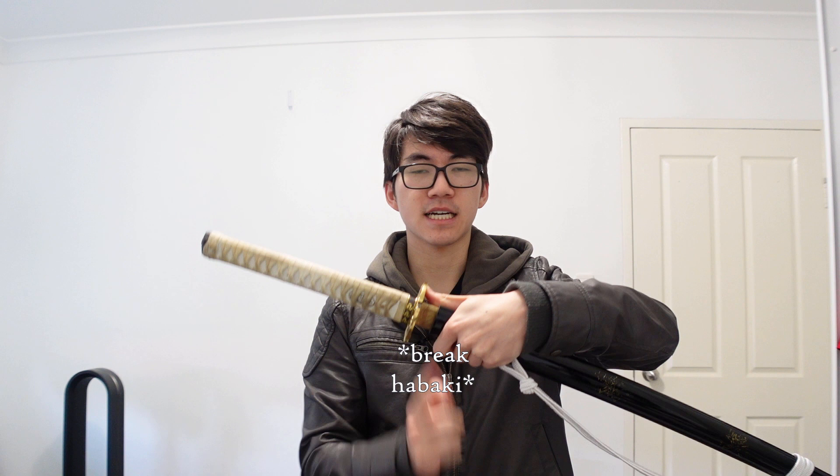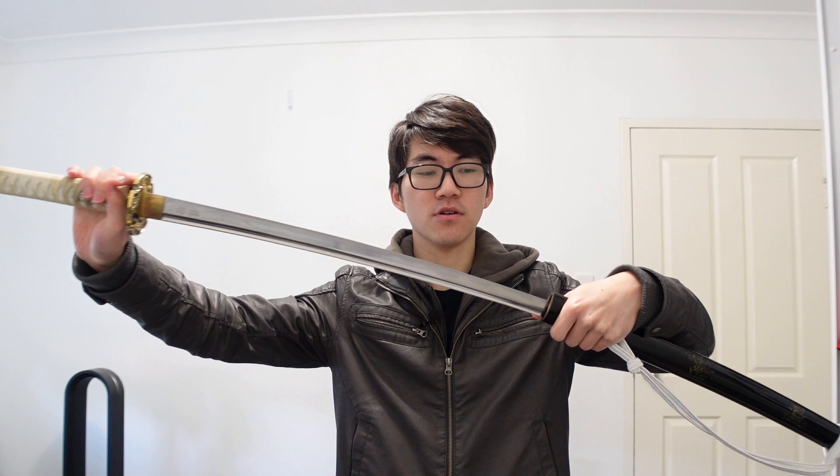And what do I mean by break habaki? Let's go through the proper way to unsheathe a katana. So here's my katana — this is the sheath, the saya, and the blade sits inside it. You hold the mouth of the sheath with your left hand, and just using your left thumb, you push until the habaki comes out of the sheath. Then, keeping tension on the spine of the sword, you just pull it out — and that's how you unsheathe your sword.